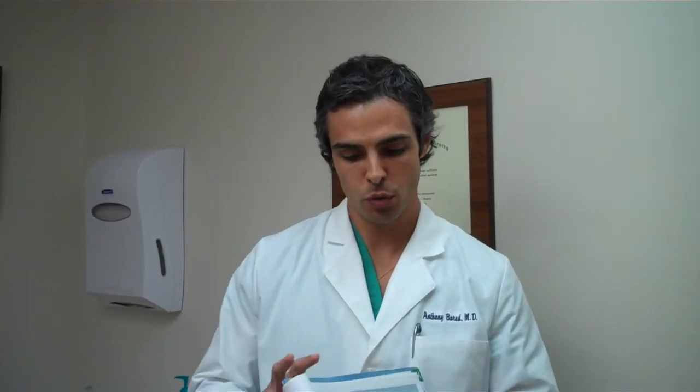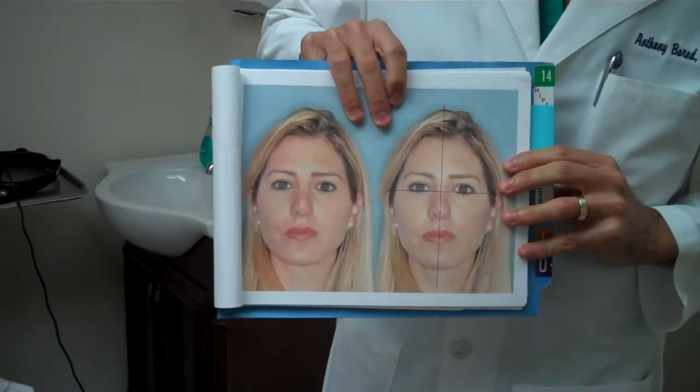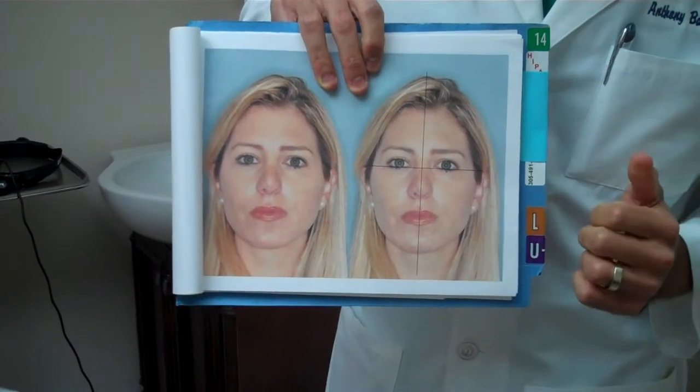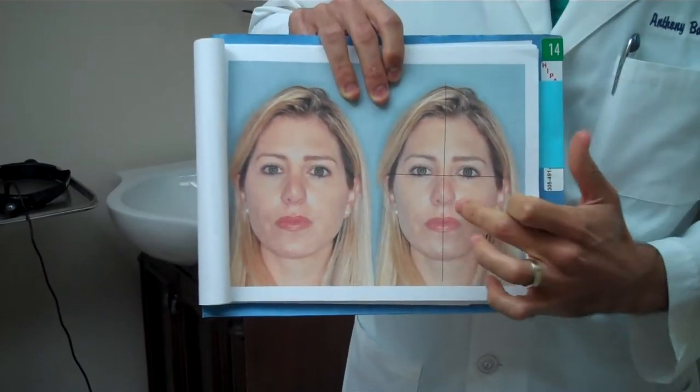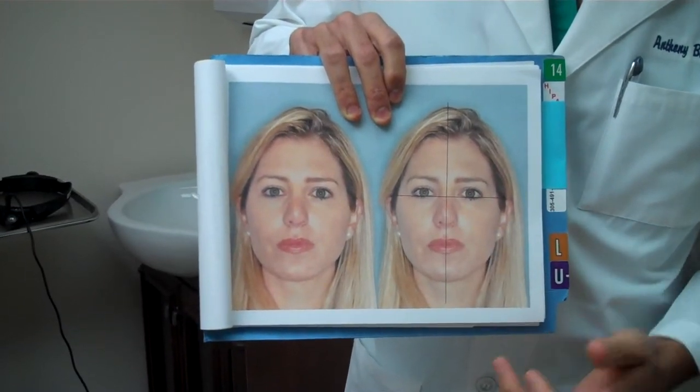The patient had a previous surgery 10 years prior and developed a foreshortened nose. On the frontal view, the tip was very upturned, showing a lot of nostril show with asymmetric nostrils.